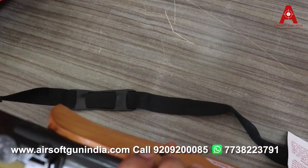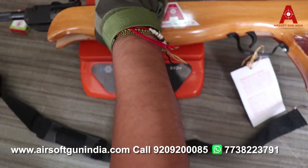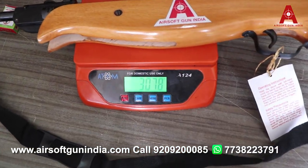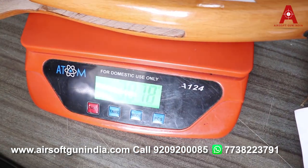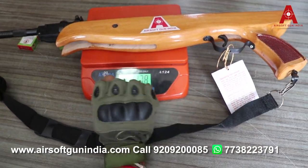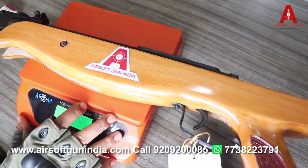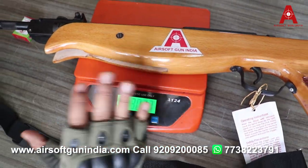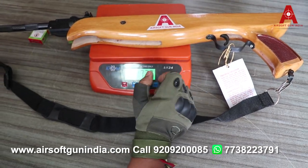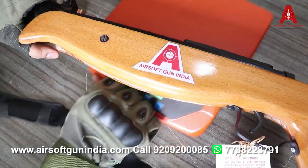इसका वजन 3078 gram है, मतलब यह 3 kilo के करीब का है। यह 3 kilo से थोड़ा कम या थोड़ा जादा हो सकता है, क्योंकि wood हवा से नमी खींचता है। तो आप 3 kilo 300 gram के आसपास इसे देख सकते हो। (Weight is 3078g, approximately 3kg. It may vary slightly as wood absorbs moisture from the air — expect around 3kg 300g.)